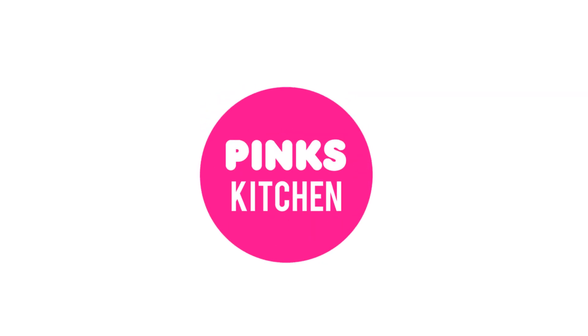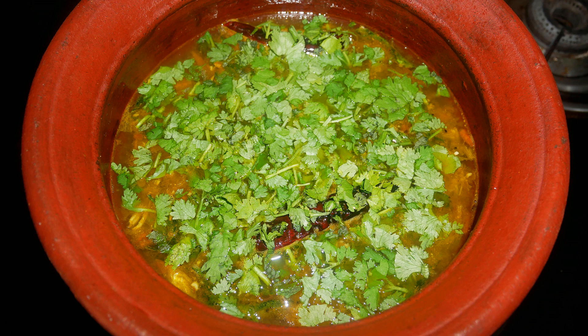Hello friends, welcome back to Pink's Kitchen. Today let's check out how to make coriander rasam. This is a very healthy recipe and an immunity booster, so let's quickly check out the ingredients and get started.